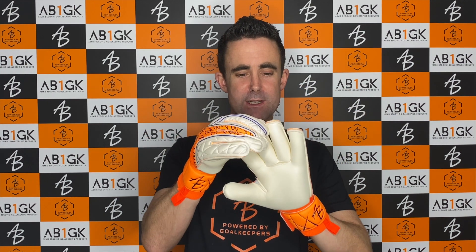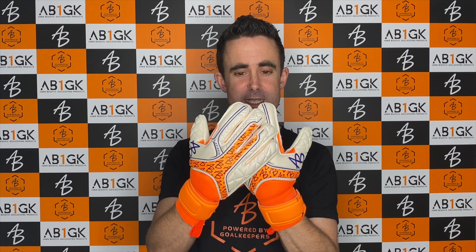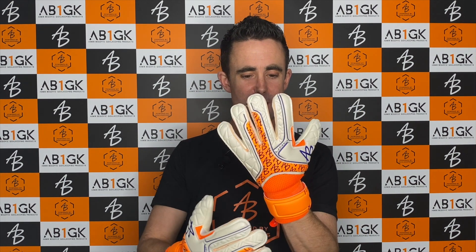Welcome to AB1GK. My name is Martin, I'm a goalkeeping glove expert. In this video we are taking a look at the AB1 Impact Uno Finger Protect NB. I have a size 8 in these and they're a very snug fitting size 8 due to the finger protection system that is used in the gloves. It's a roll finger cut with a negative thumb on these.